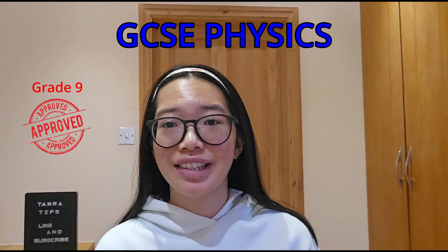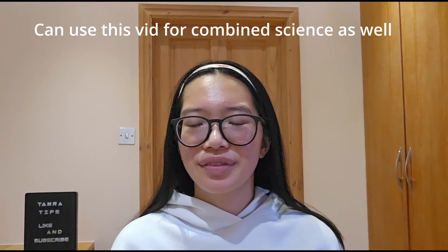Hello there, and today I'm going to be telling you how you can get a grade 9 in GCSE physics. I did triple science personally, but it doesn't really matter — you revise the same anyway. Of course we start off with the revision guide: CGP, not sponsored, really useful.